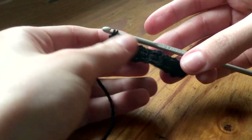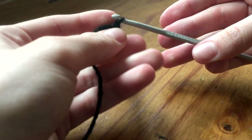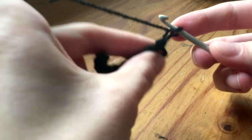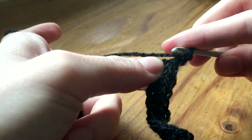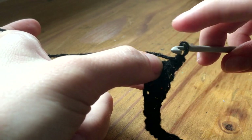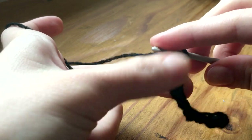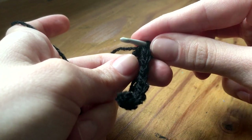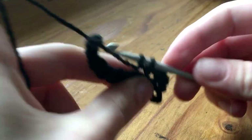When we're done all the way, we have to flip this. We chain one and then there's the first one, and we just do single crochets in the back loop. You know, there's a front loop and a back loop — and repeat.